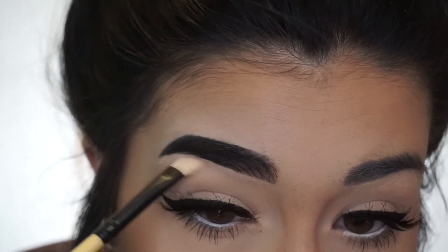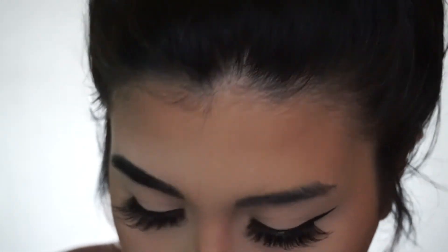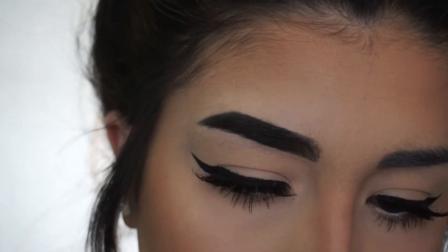So that is the completed brow. I hope that you all found this helpful and if you have any questions just let me know down below. Don't forget to like this video if you found it helpful and subscribe to my channel if you haven't already. Thank you guys, bye!